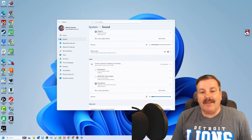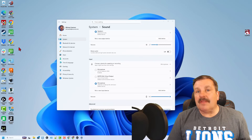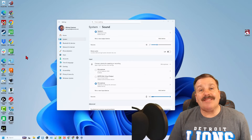And that quickly we have got the A4 Gen 2 connected. This is letting you sample what it sounds like without the software. Let's get that software installed quickly and see what it changes.